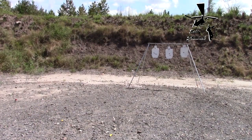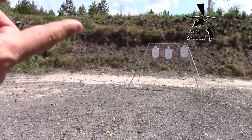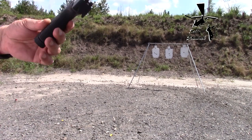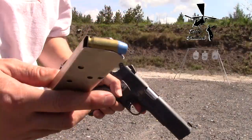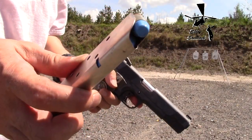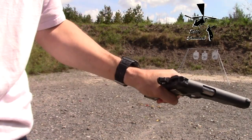Might have to size them twice just to make sure it goes into battery, but for range ammo I'm good with it. I've got my 1911 — let's go to town.